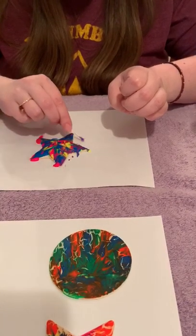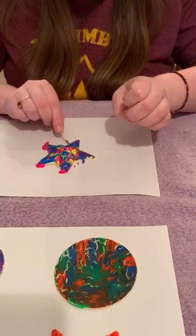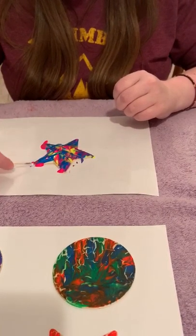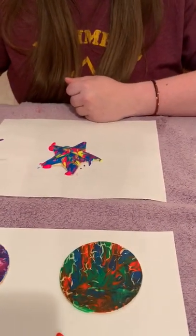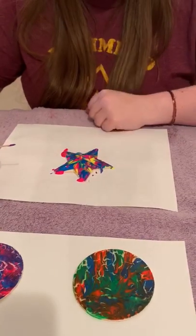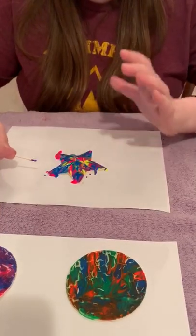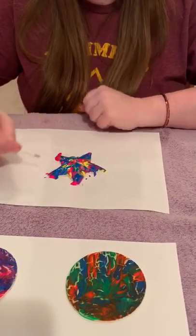These do take a while to dry — it will take an overnight. And when you're all done, if you have a spray sealer, you can put that on there and it's going to make it stay nice and not get too sticky, because otherwise if you leave it just with the paint, it's going to get sticky.